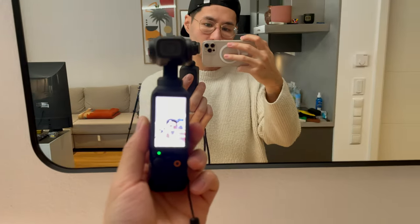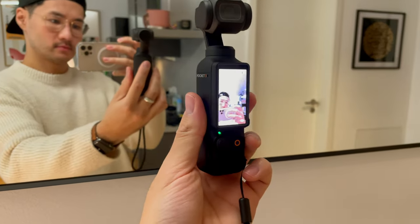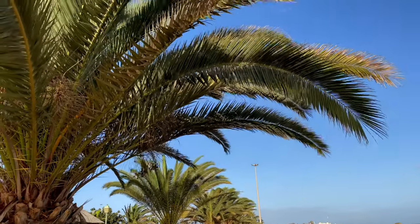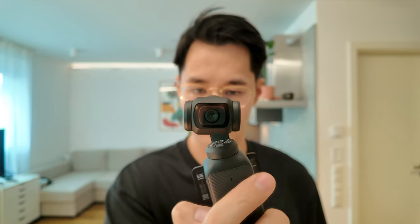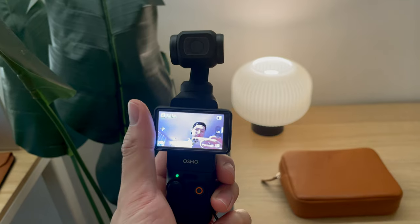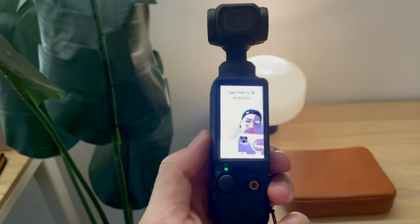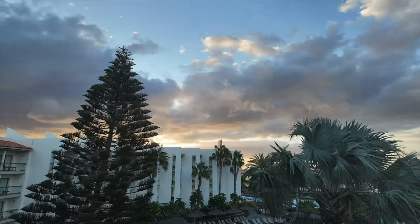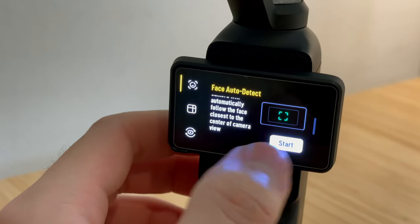Everything is built into the small camera, and so far most of my videos on my channel have been recorded on this device. It's perfect for those who want to record in public but don't want to draw attention to themselves. The picture quality is nice and crisp, and the built-in stabilizer makes the footage super smooth. You can record 4K videos in landscape mode or 3K in vertical mode — perfect for Instagram Reels or YouTube Shorts. There are also options for slow motion and time-lapse, and you can track your face while recording, which works incredibly well.